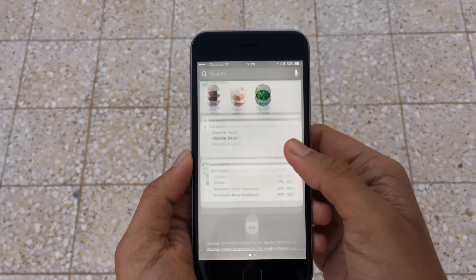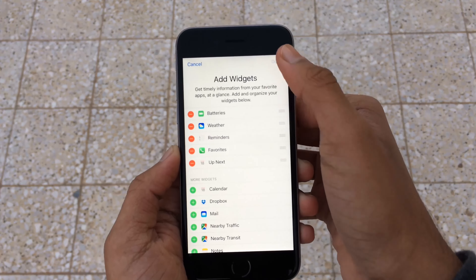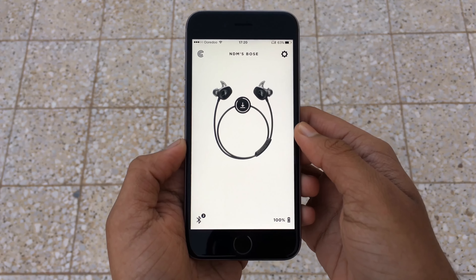When you install this app, the battery widget automatically gets activated because the app actually integrates with the iOS notification center. You can add the widget by going to the edit options in the notification center and just dragging it to the top.